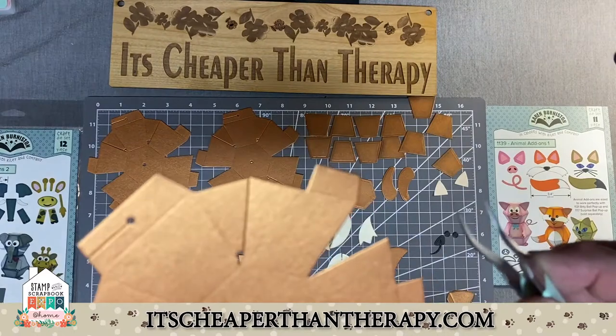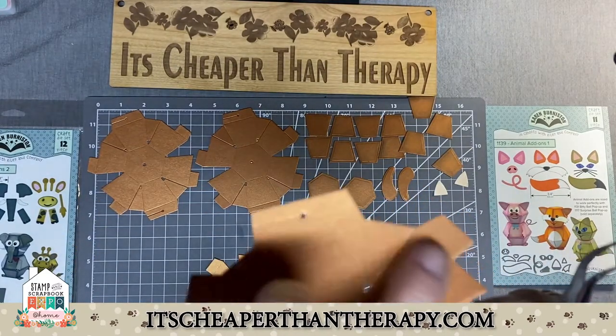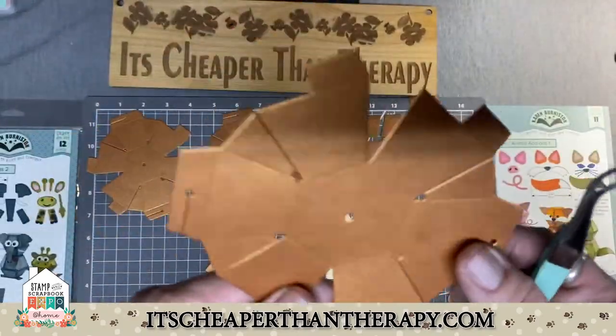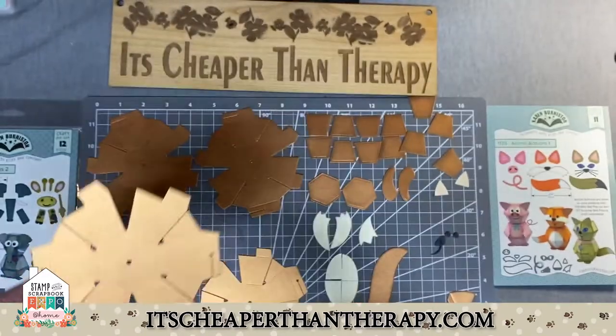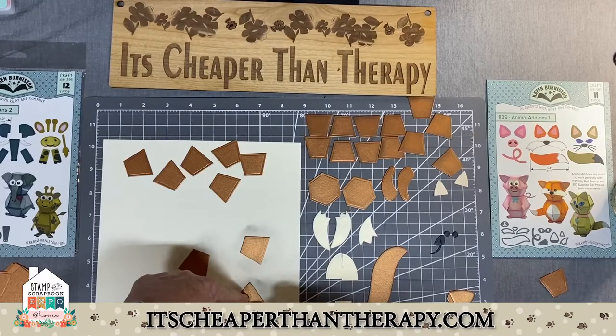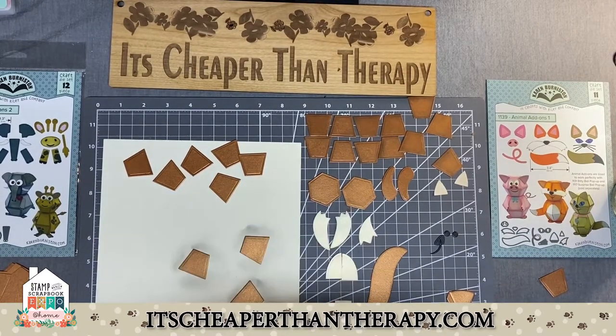See the score lines? I want to point that out. You can see the score lines on this side of it — you can't really see them on this side. So this is always going to be your inside and this will be your outside. We're just demoing here, taking some chalk and blending brushes and going around the edges of all of your pieces.